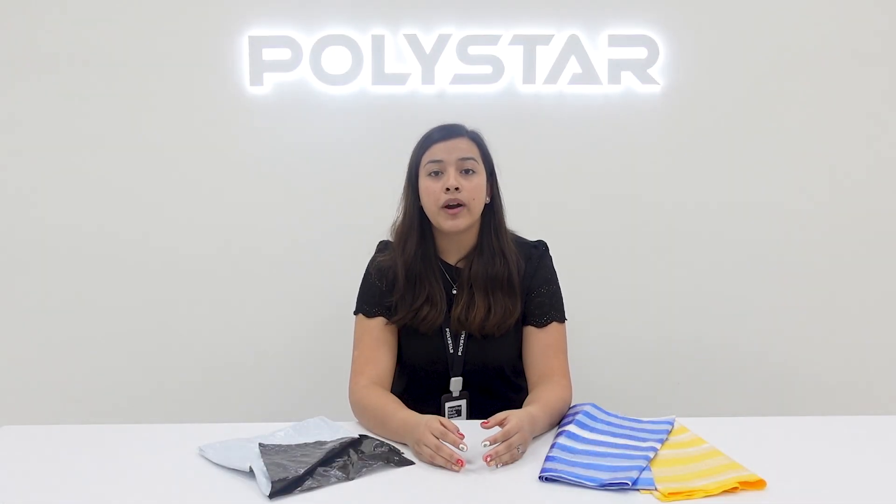If you're interested in learning more about the machines used for co-extrusion, extrusion, or recycling, please contact Polystar. Our sales team will be happy to help you find the right machine for your needs.